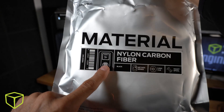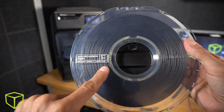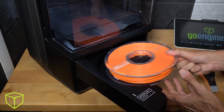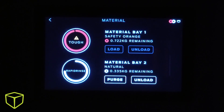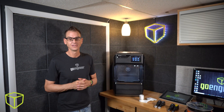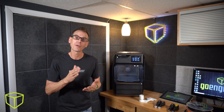Now you might be thinking: with all this extruder swapping, how am I supposed to keep my materials straight? Not only is the proper extruder nozzle clearly indicated on the packaging and the spool, but the smart spool itself communicates with the MakerBot to ensure the right nozzle is installed — and it will tell you when it isn't. With such a wide range of materials, your smart printer works to prevent accidental damage.